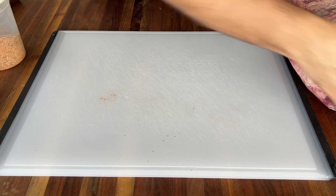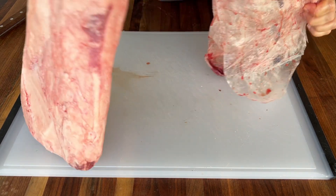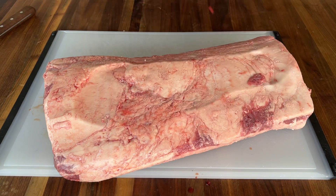Let's open this bag and see what's inside. Now we have most of the juices in the bag — let it dry.